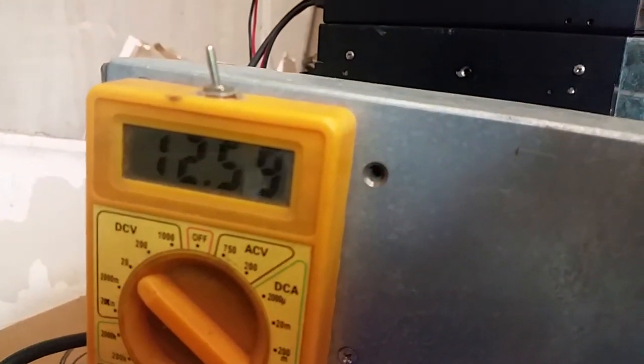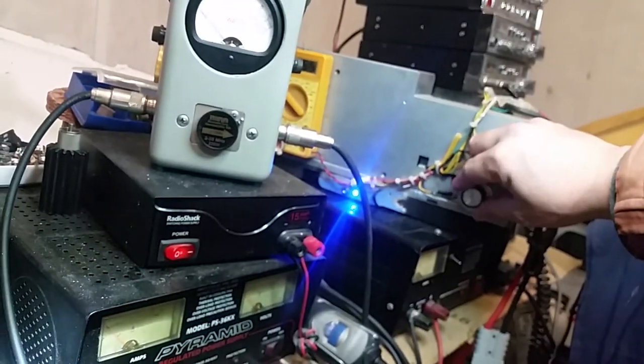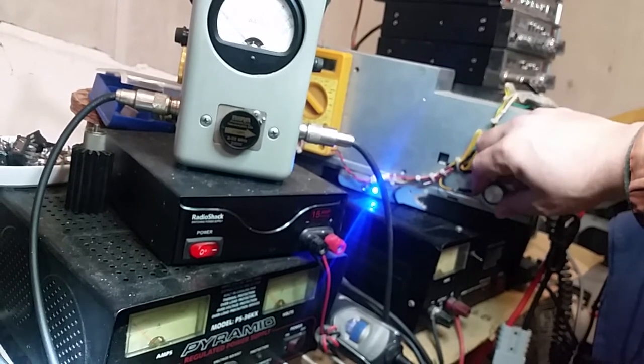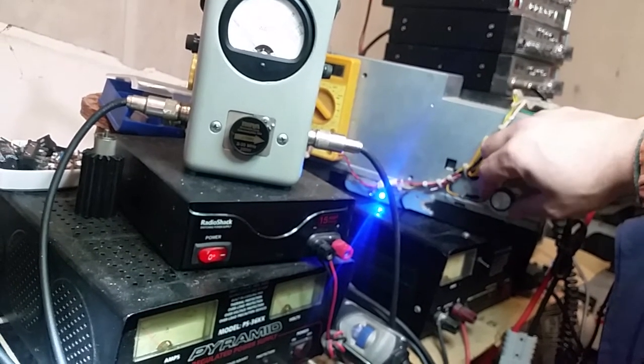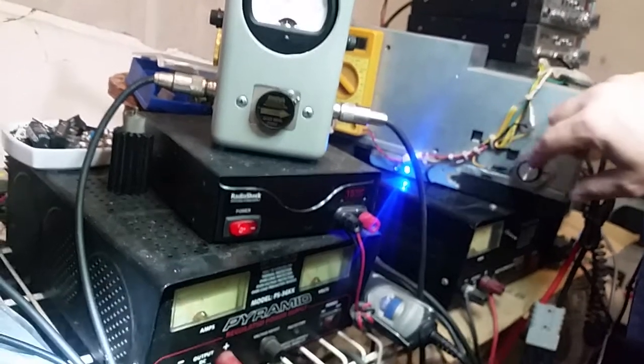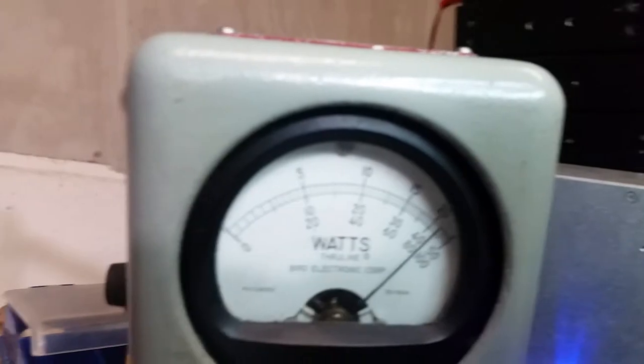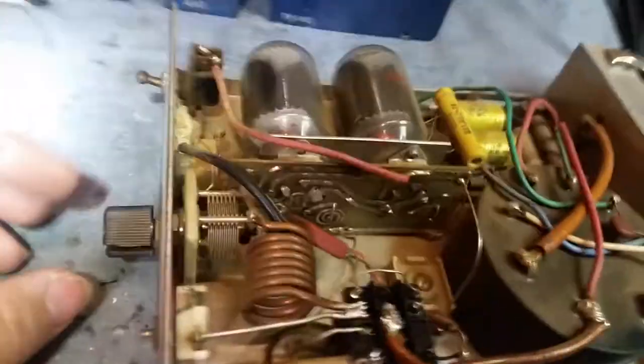I've got the voltage real low, by the way — I've got it on 12.5 volts. You want to run these mobile amps on a lower voltage if you can. I'll turn it up a little bit to about 13.8. You want to kind of run them on lower voltage; some of them are kind of sensitive to higher voltage. That's about 13.8 right there — and there she goes, about 250 watts.